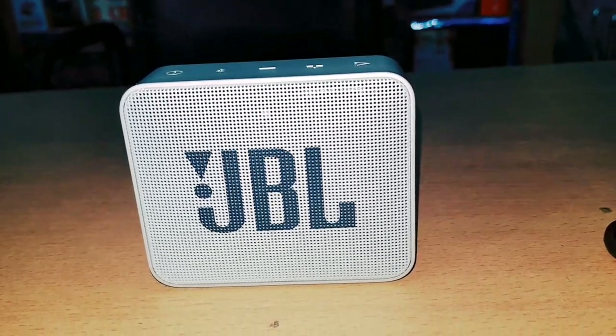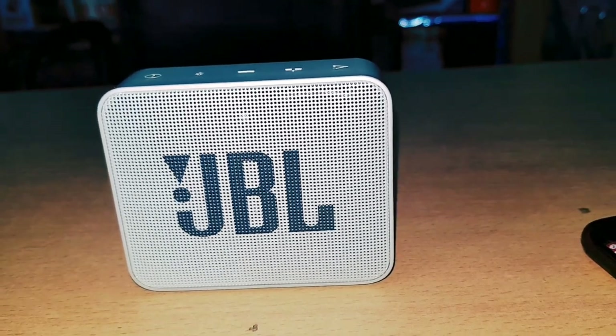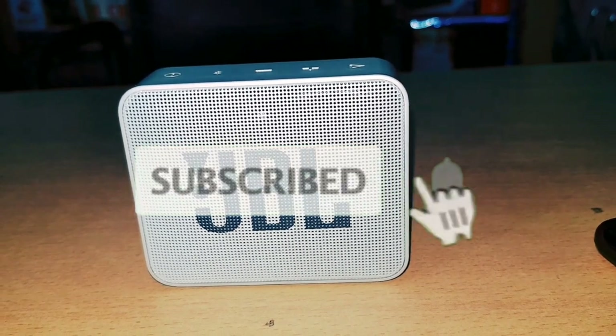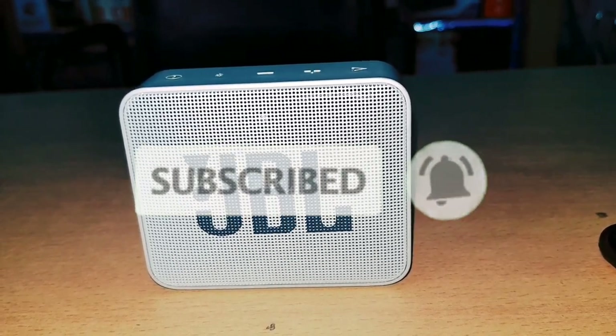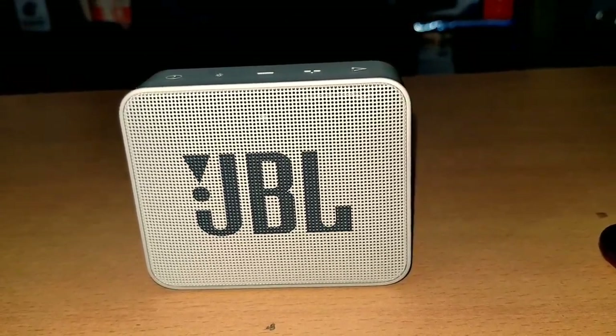So friends, if you like this video, please like and share it, subscribe to the channel, and press the bell icon so you get notifications for new videos. Friends, we'll see you in the next video. Goodbye!